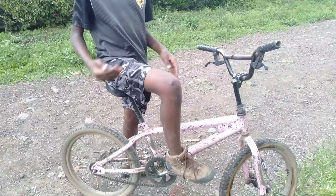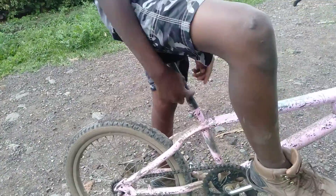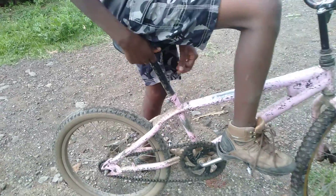This is a BMX bike. Make sure the seat is lowered down so that you can sit on it well.